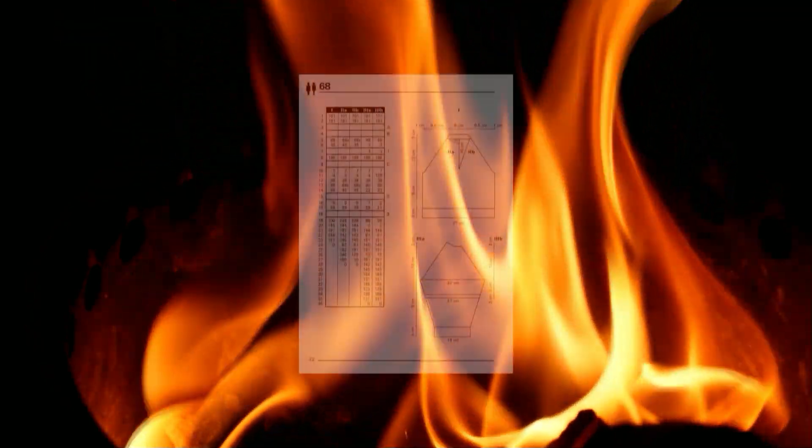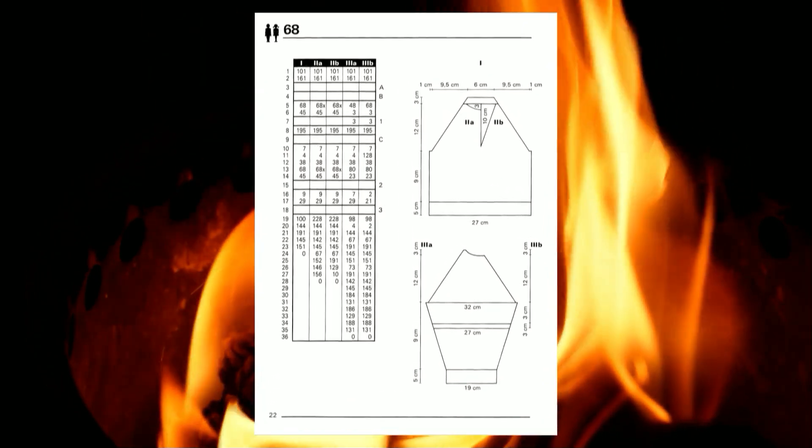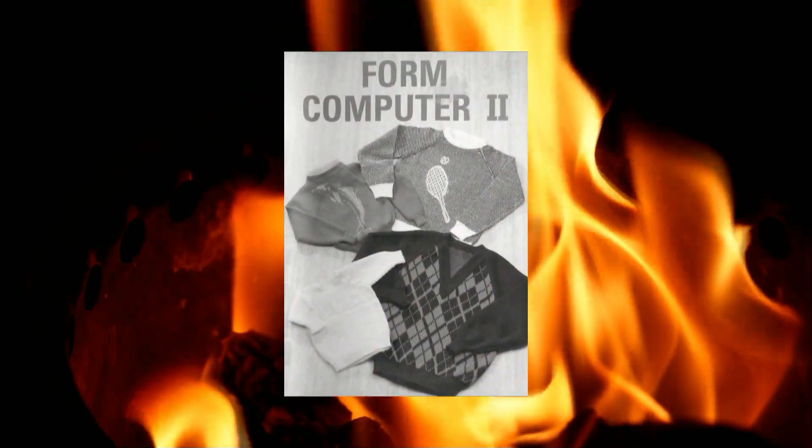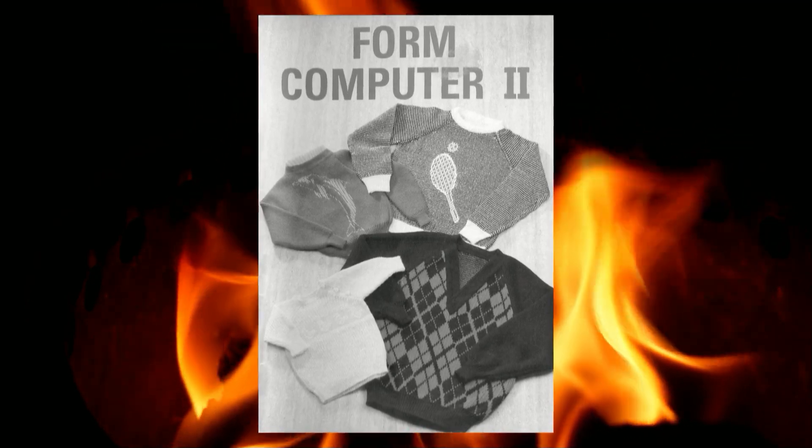I'm planning to knit a sweater using the form computer and the first thing I need to do is knit the test swatches. So in today's video I will show you how to knit test swatches that can be used with the form computer.